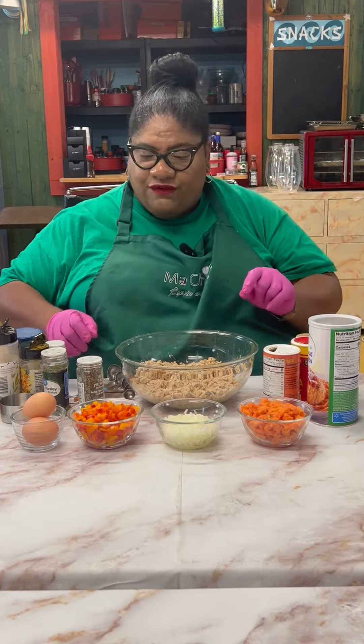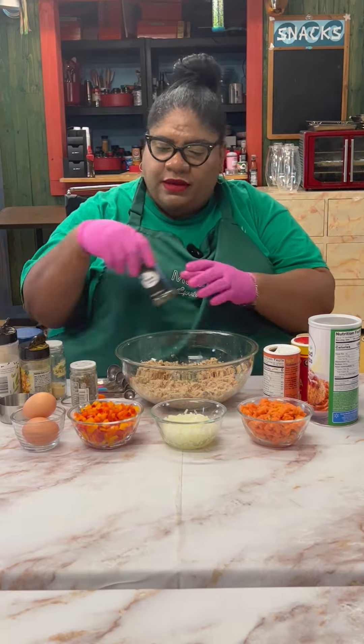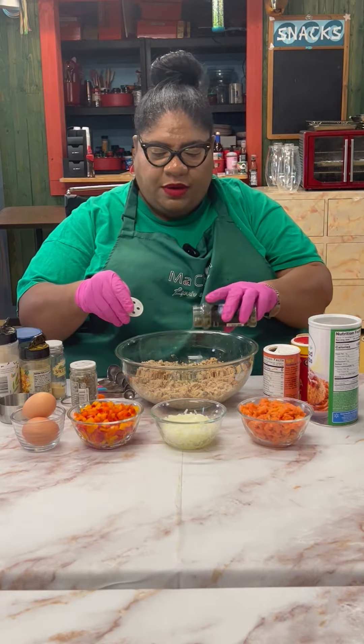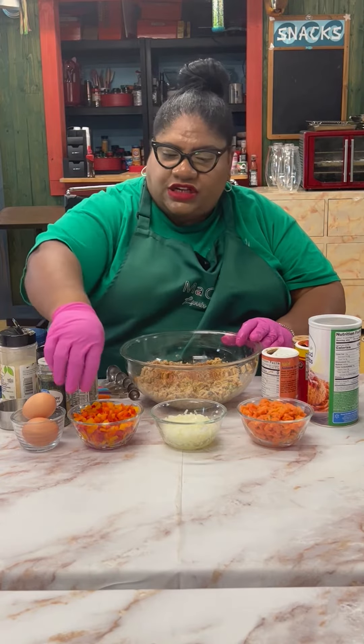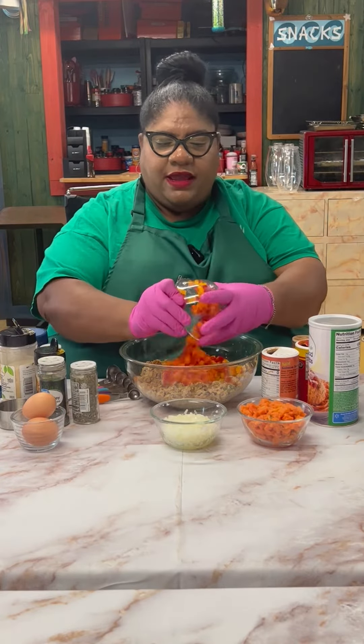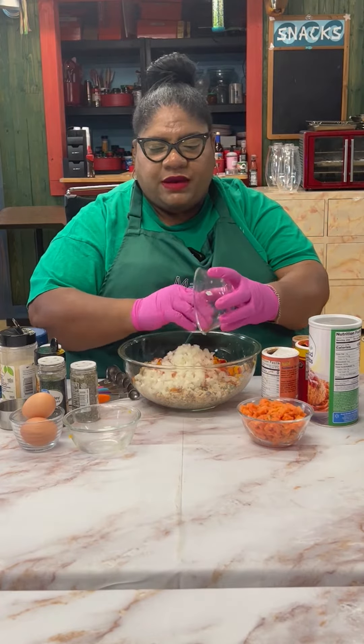Let's start first with our seasoning. I'm putting my herb de Provence, putting in some parsley — that's my sunshine seasoning. Now here comes my veggies: I'm adding all my bell peppers, my onions, sweet potato.